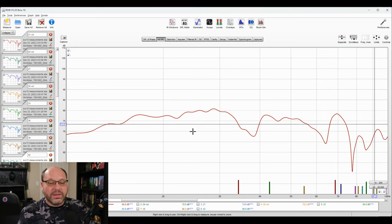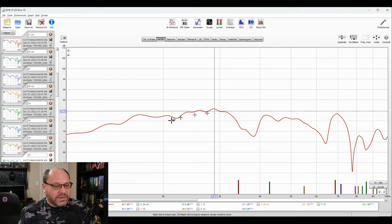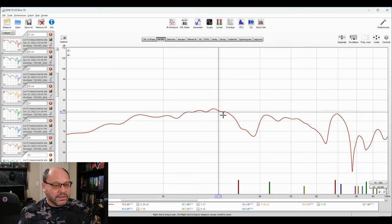Let's get into what this subwoofer is doing. With the room gain we get — and this is not in a corner, this is in the center of the front wall right under the screen — we're only seeing at 10 Hz, we're down about 10 decibels from the very top of what the subwoofer is doing, where it peaks out in the 30 to 40 Hz range. That's pretty darn decent, especially for a subwoofer that costs $500. This thing is about as inexpensive as you could expect.